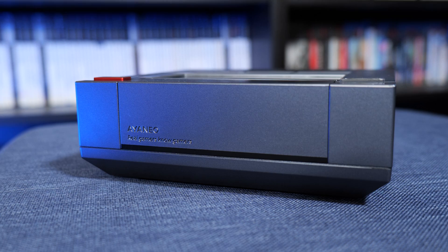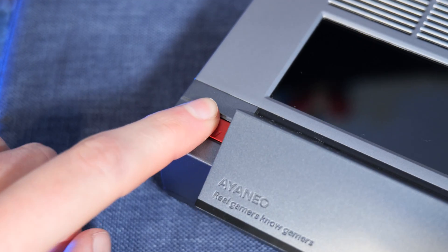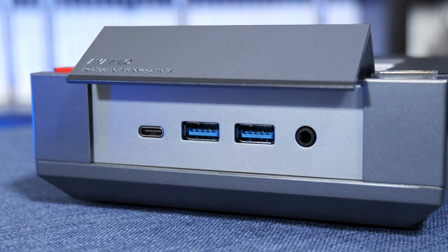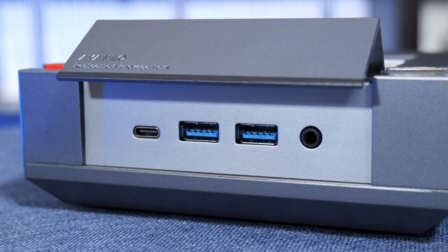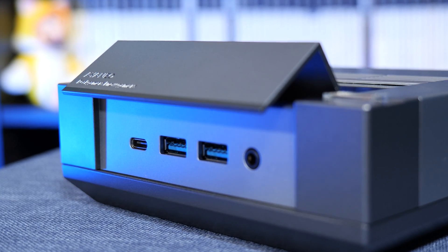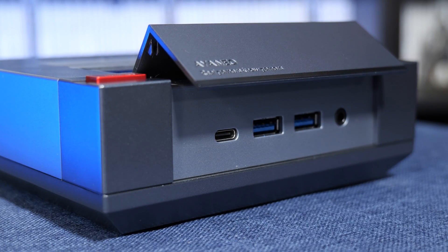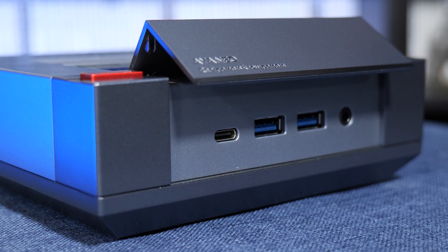One of the standout features for me is this cartridge door, which you can open by pressing this red button on the top of the system. Rather than hiding an actual cartridge slot though, instead we have a USB-C port, two USB 3.2 ports, and a 3.5mm port for audio devices. Now is this a little bit gimmicky hiding these ports in a fake cartridge door like this? Of course it is. But that doesn't mean it isn't adorable, and it does also add a fun interactive element to what could have easily been boring bog-standard front-facing ports.